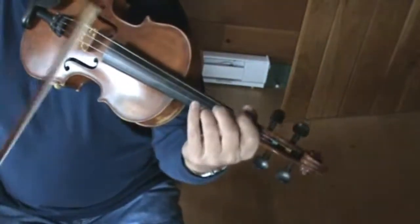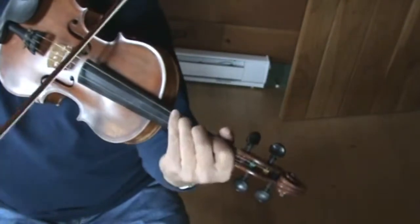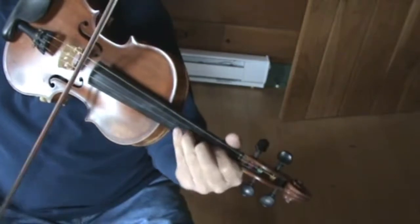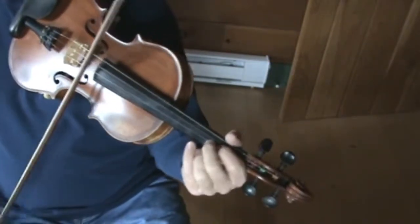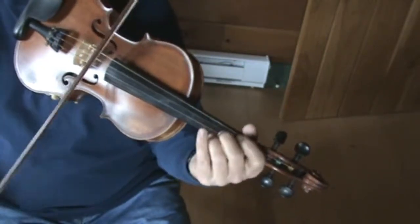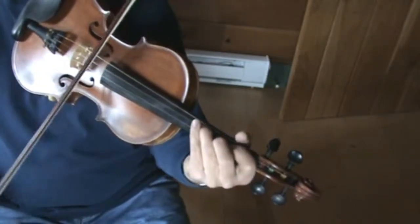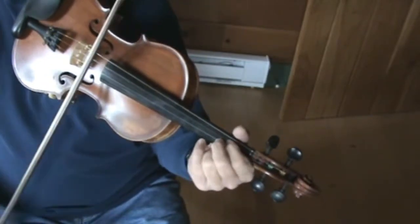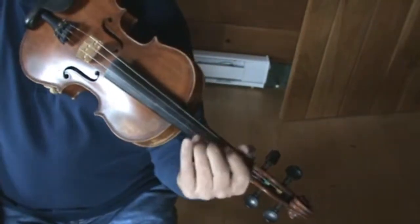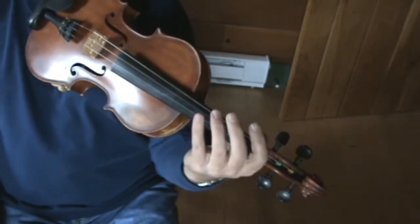The second part starts on your D string. So that's all there is to it. The second part is pretty easy to play. You're not really doing anything fancy with your fingers — it's all like if you were playing in the key of G.